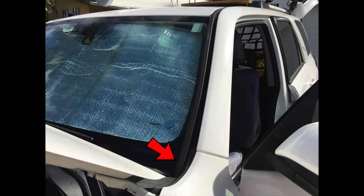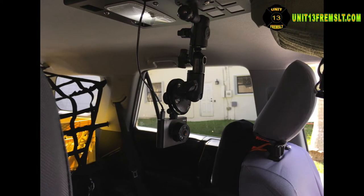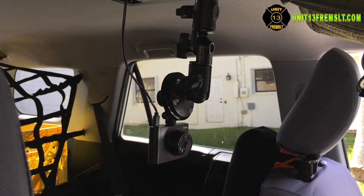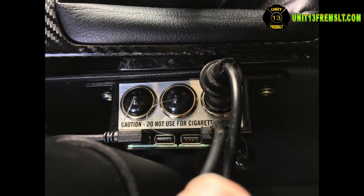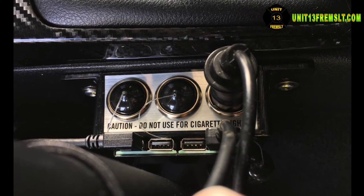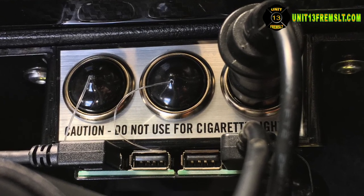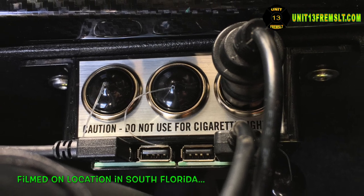Another essential item — especially living down here in South Florida — is dash cams. What you see them connected to are some RAM mounts so I could get a better view from a lower position. I had to get it out of the windshield because I kept bumping it every time I used the sun cover. Last is this Abletop multi-port accessory box so I can connect any kind of regular 12-volt plug or up to four USB plugs simultaneously. What you're looking at connected to it is the dash camera, the cell phone, and the computer charger cables.